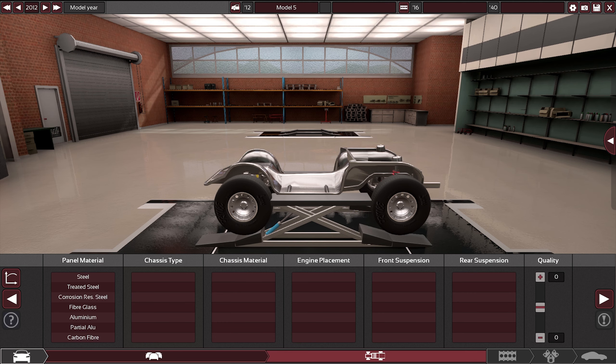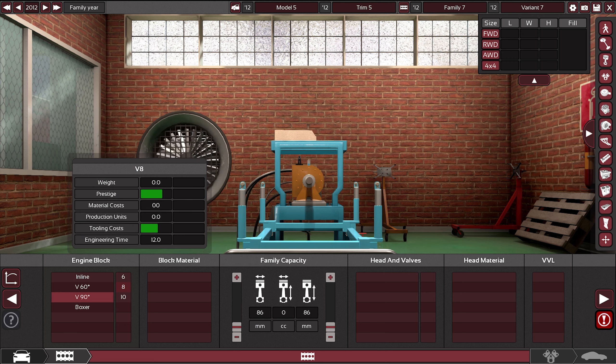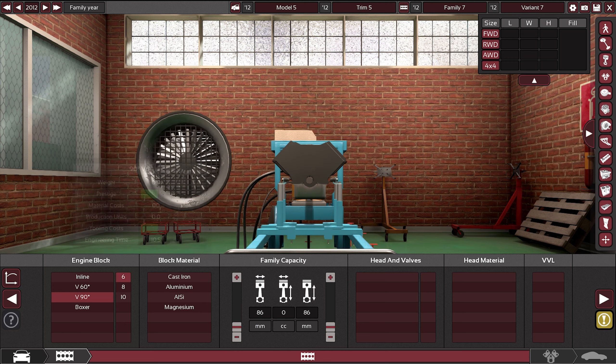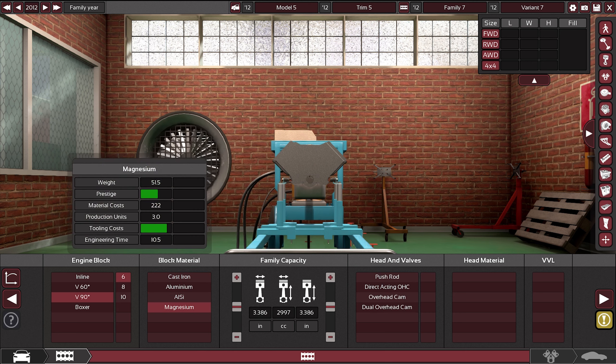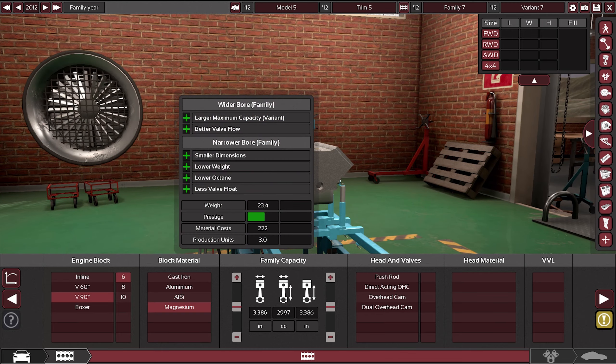I'm just gonna show you when I build the engine and when I build the turbo and the body — I'm not gonna show you everything else just to make it faster to get to the fun part. I want a lot of power so we're gonna go with a V8. Magnesium — let's try to make this nice. I'm gonna make the quality of everything really nice because I think I should.